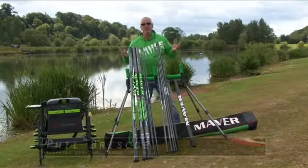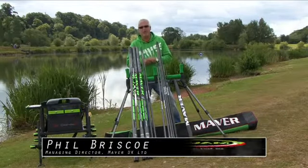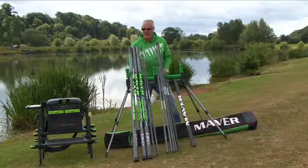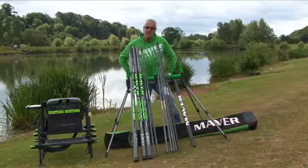Hello and welcome, I'm Phil Brisker and I'm standing here today at Lafford Lakes — not to fish, but to show you a few of our rather unique poles. With many in the range, all of them have the same features and benefits, and I'm going to show you now the Series 3, which is a 16 metre package as standard.